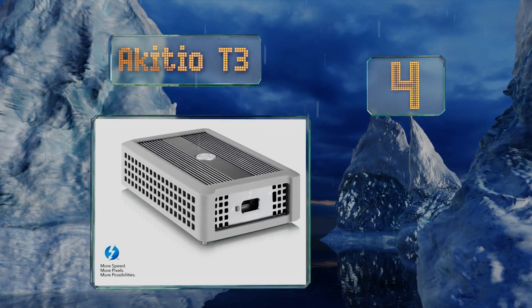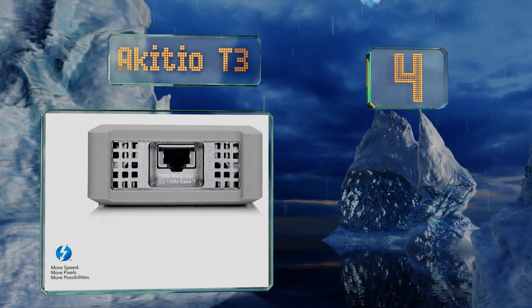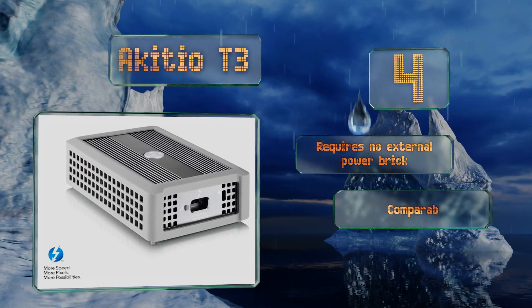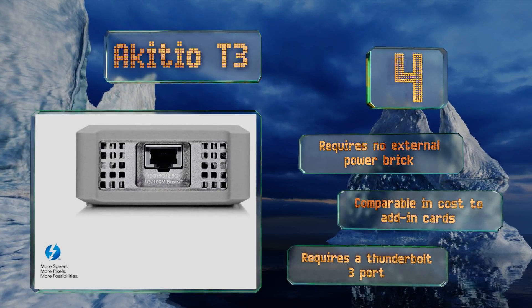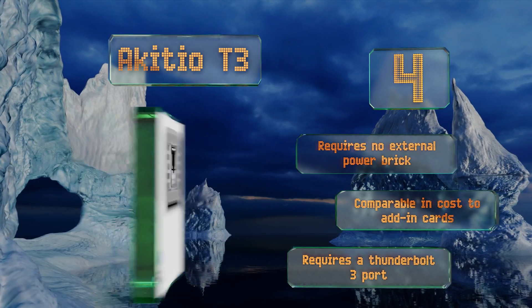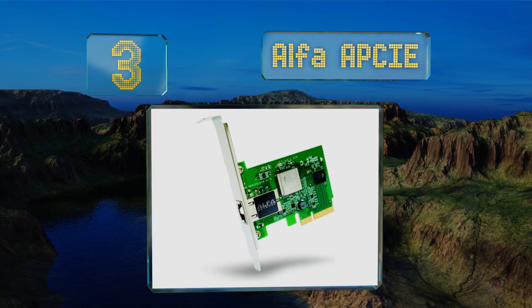At number four, if you could use a portable external device, the AKiTiO T3 is worth a look. It uses the popular Aquantia hardware plus an impressive 40 gigabit per second throughput connection to take full advantage of the interface's bandwidth. This one requires no external power brick and is comparable in cost to adding cards; however, it does require a Thunderbolt 3 port.